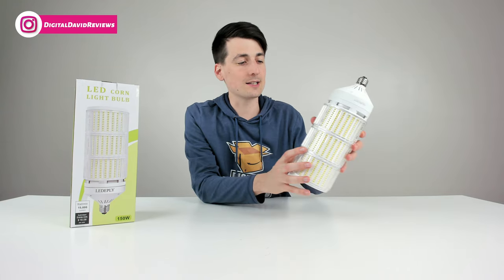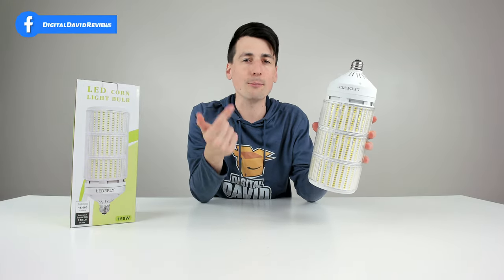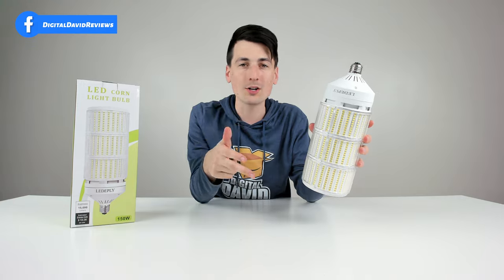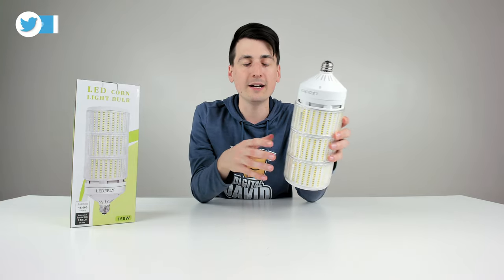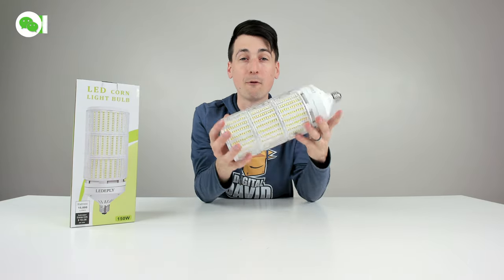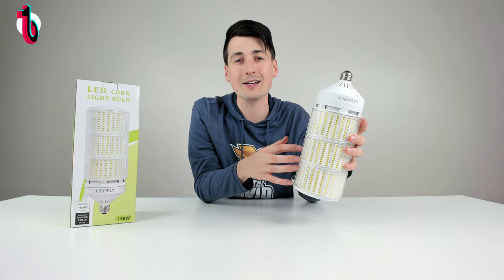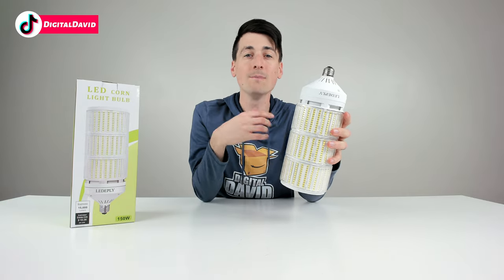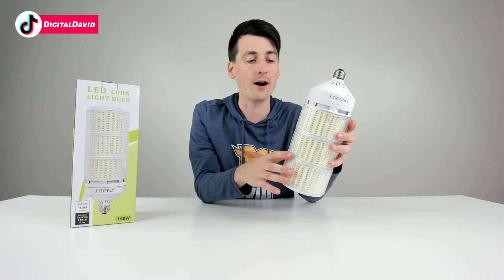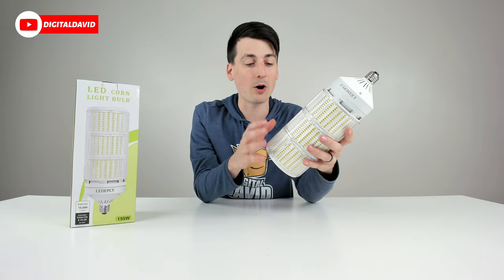Here are my final thoughts after using this light bulb. This is definitely a contender if you're in the market to upgrade your warehouse lighting, business lighting, garage lighting, workshop lighting, or parking lot lighting — anything where you need a lot of light in a compact form factor. You also want to take advantage of LED technology to help keep costs low, especially if you have to have these lights running non-stop.